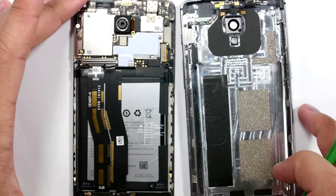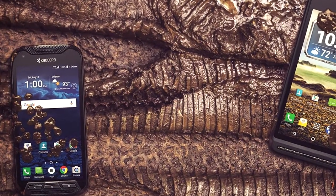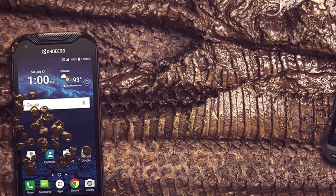Number three: it is a bit bulkier due to its ruggedness and battery size. Number four: since it's a rugged smartphone, the 4700mAh battery is a bit low compared to competitors. Thanks for watching, and please subscribe to this channel.